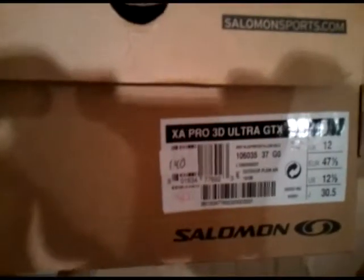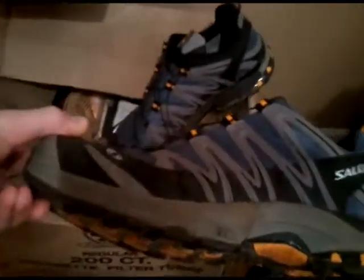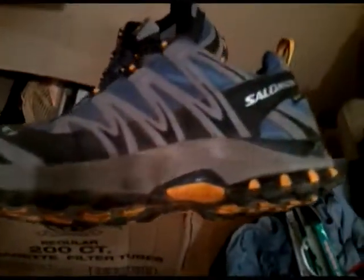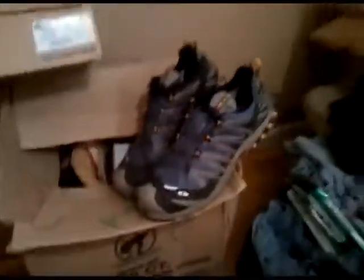For clothes, first I'm going to be using the Salomon XA Pro 3D Ultra Gore-Tex shoes — they're trail running shoes. I broke them in over the last couple of weeks and I like them a lot. I still have a year to decide, but they seem to be a good fit right now, really comfortable.